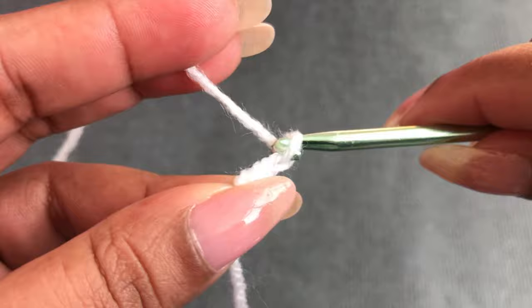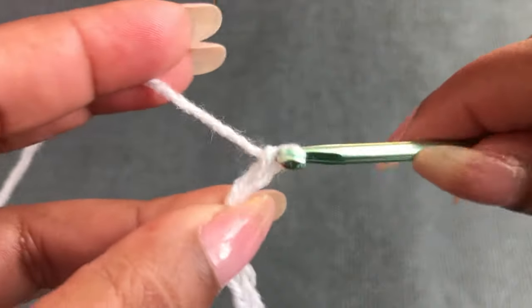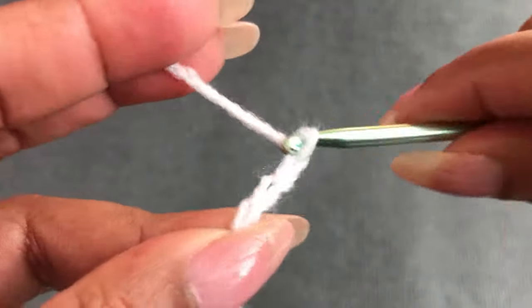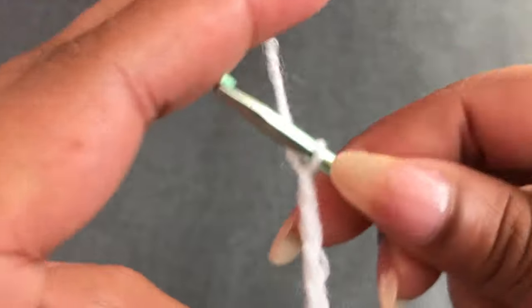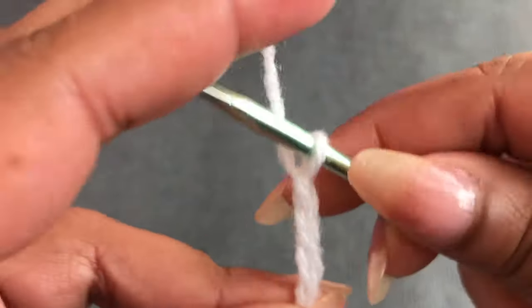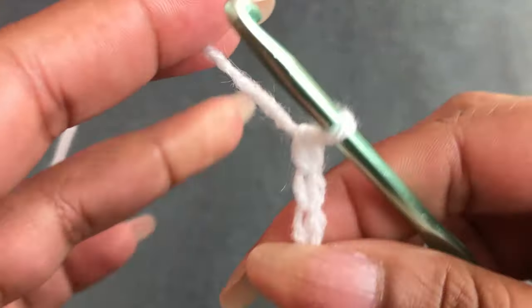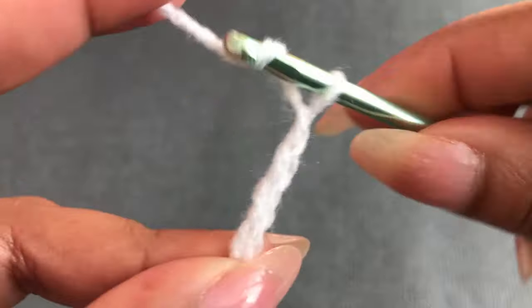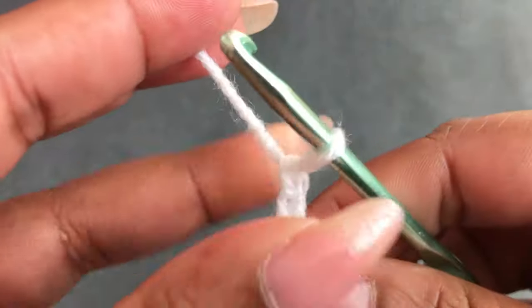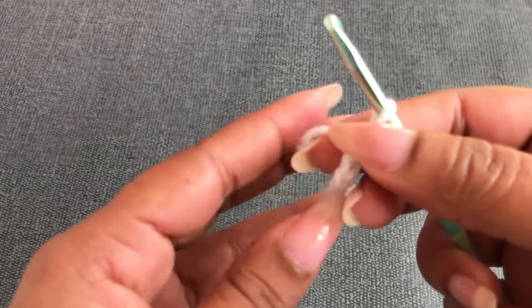Begin with a slip knot and chain 42. Count: 1 through 42. This 42 chains is for the zero to three month size — different sizes need a different number of chains.